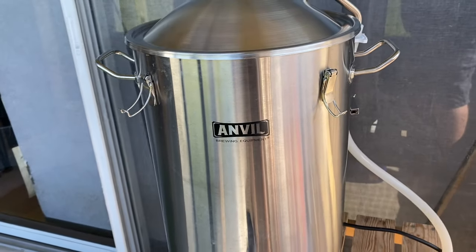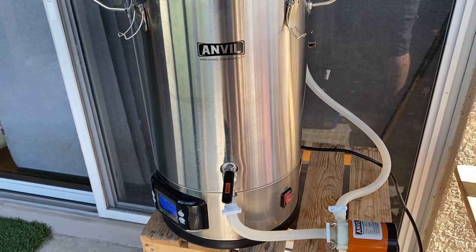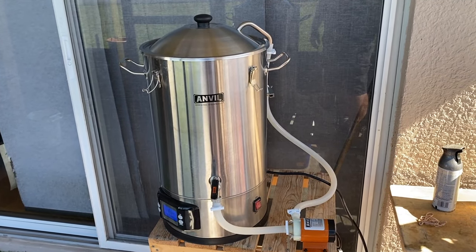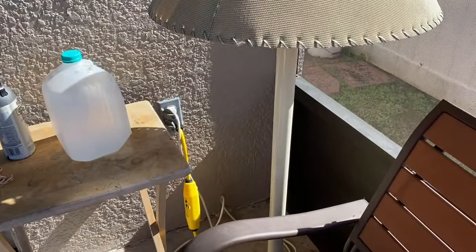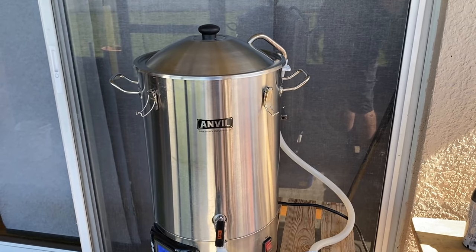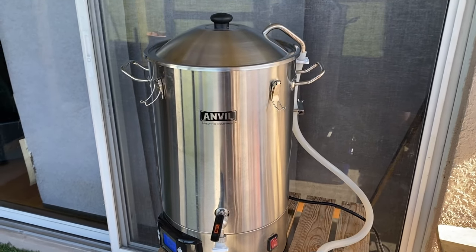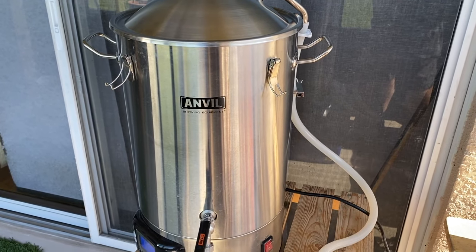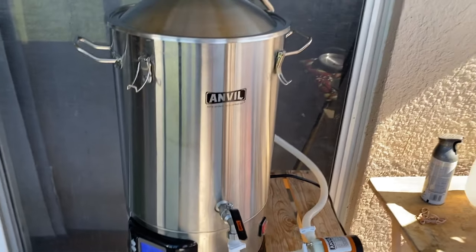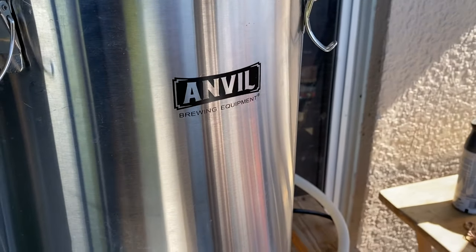Let me introduce you to my little friend — since I last saw you all I went ahead and purchased the Anvil Foundry. This is the six-and-a-half gallon, as you can probably tell from its short stature. I went with the small one first because I'm running off regular 110-volt power, so I can only use one heating element. With this batch size it gets to a nice boil — not as rolling as with gas, but comfortable. It's also the perfect amount of beer: two and a half gallons I can keg, put in growlers, or bottle.